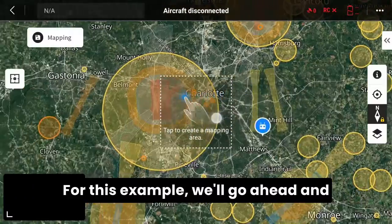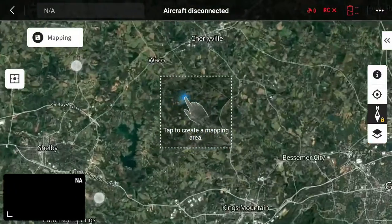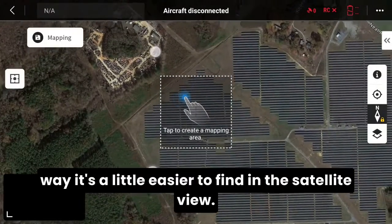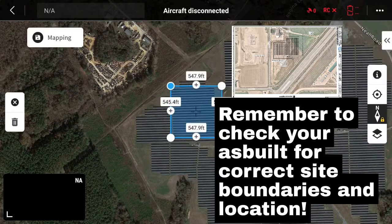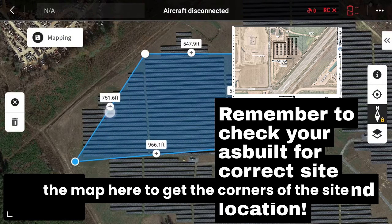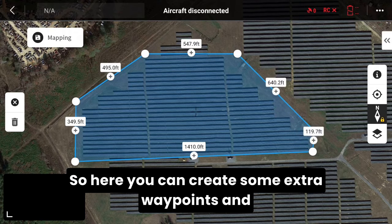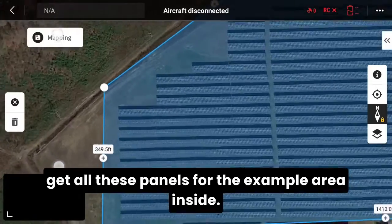For this example, we'll go ahead and select an area close to us. It helps to have the street names turned on so that way it's a little easier to find in the satellite view. Once you've found your location, go ahead and tap the screen to select your boundaries. Move your pins on the map to get the corners of the site and make sure you're not missing any of these panels. You can create some extra waypoints to get all these panels for the example area inside.